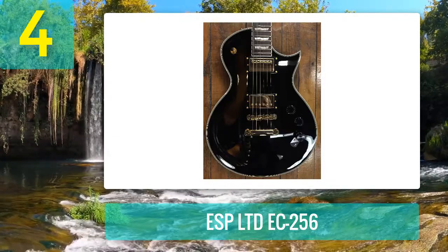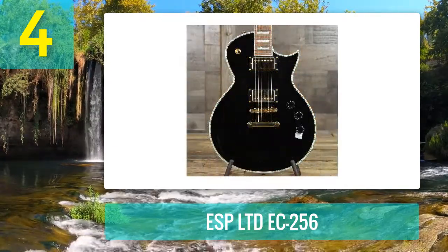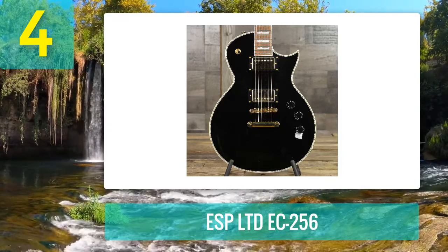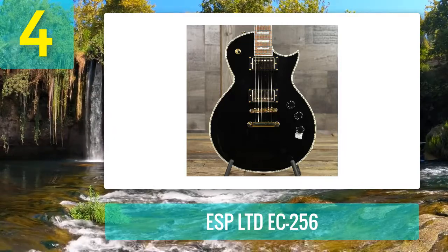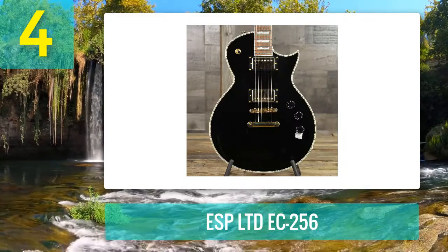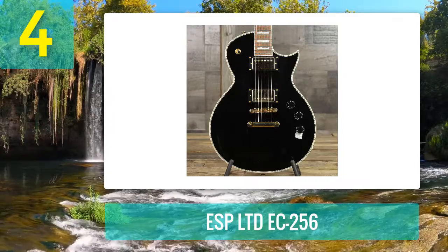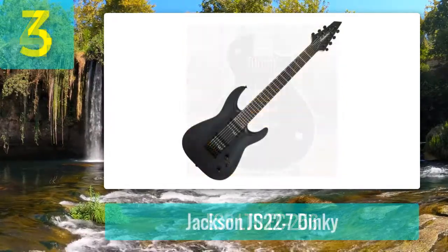The bridge is a Tune-O-Matic and on the other end it contains chrome die-cast tuners — it holds intonation really well. Target customer: if you want to shred metal and rock, or even dip your toes into some sweet blues, this is the guitar for you. Great for jamming or doing gigs, it can be useful for beginner to intermediate players. Bottom line: an awesome guitar with great looks, plenty of sustain, amazing build quality, and adequate pickups.